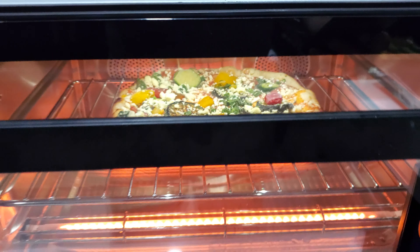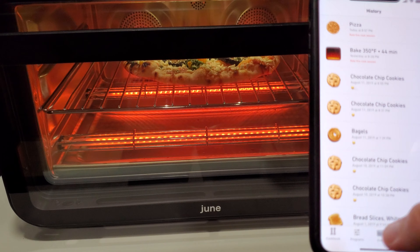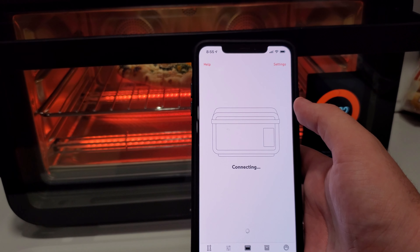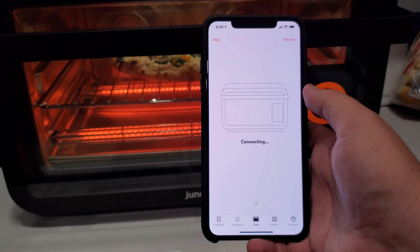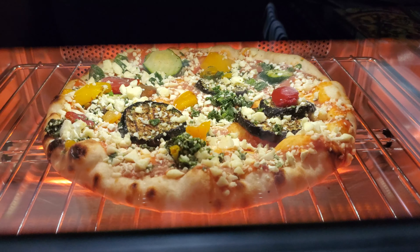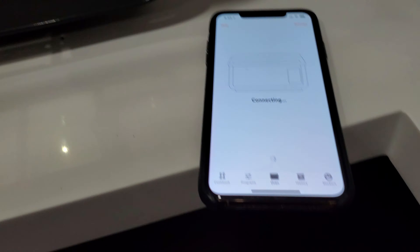In addition to this perspective, we also have a live view on the iPhone. Right now it's connecting — let's hope this works when I'm trying to do a demo. And I call that a failure. But basically there's a camera right there, and that camera gives you a live perspective of how your pizza, or whatever you have in there, is baking.